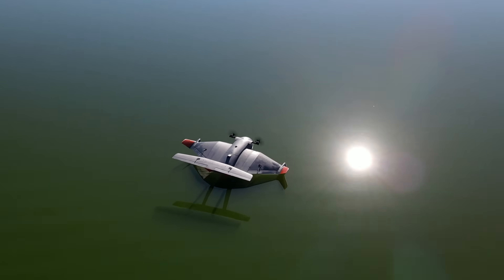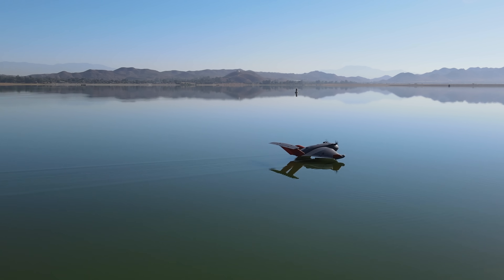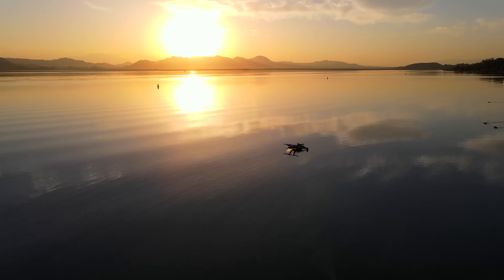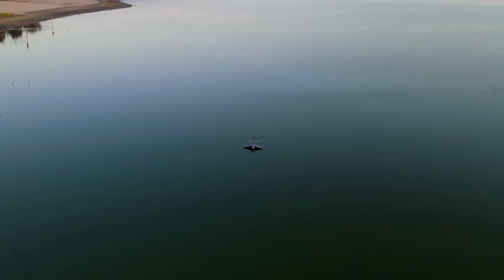One of the big challenges is that every time the aircraft accidentally comes in contact with the water, it loses a lot of kinetic energy. I think people have a hard time comprehending just how viscous water is compared to air, especially at high speeds. Even just the very bottom of the pontoon momentarily glancing off the water can really slow down the aircraft.